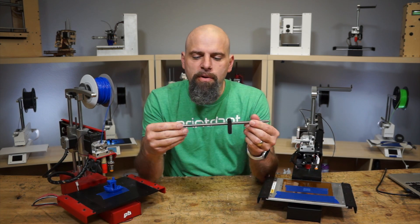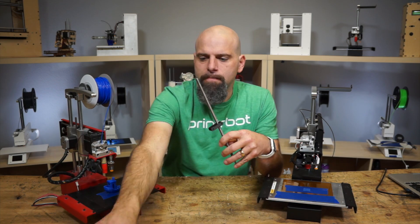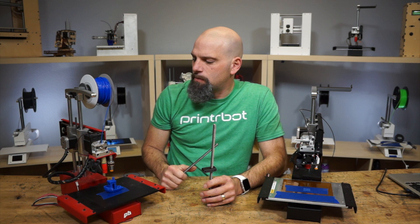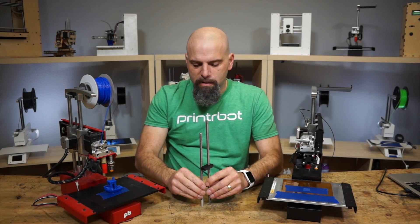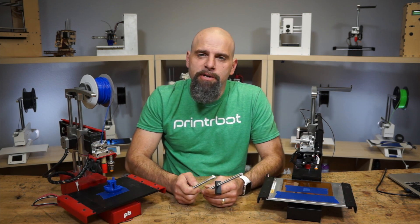So anyway, check out this new Acme Force Start Acme rod for the Simple Metal. And if you have a Super Z upgrade for your old Simple or the Simple Metal, we have a size ready for you for the Super Z as well, so those are both available in the store. Check them out.